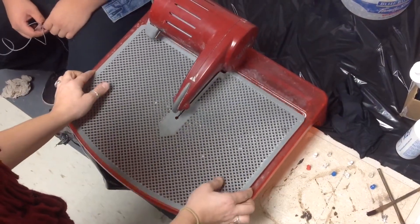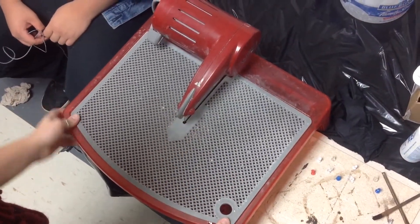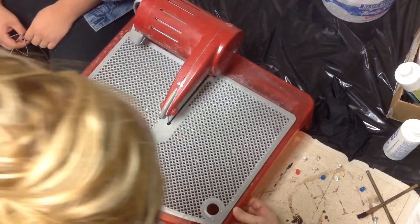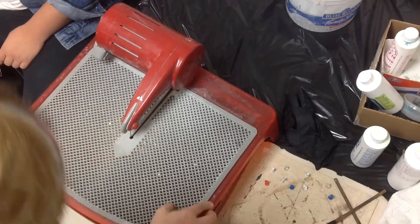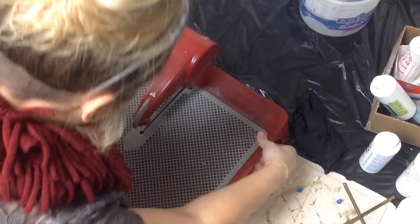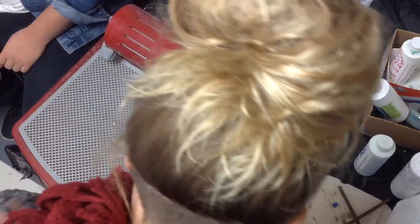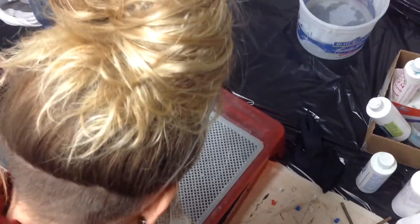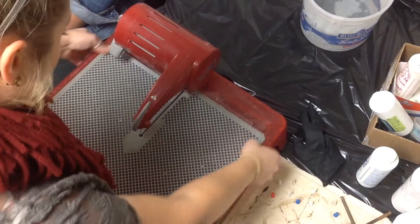Make sure you don't bend the blade. This is just like a jigsaw, so you can cut in any direction. Make sure it's down all the way.